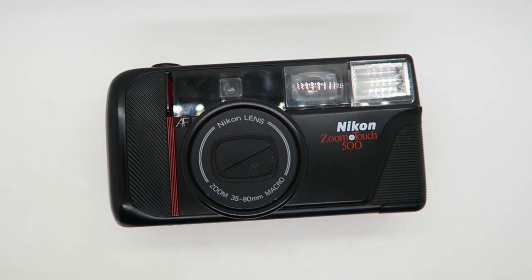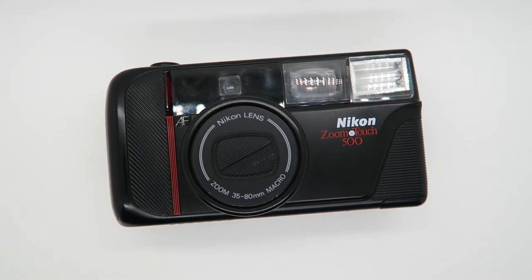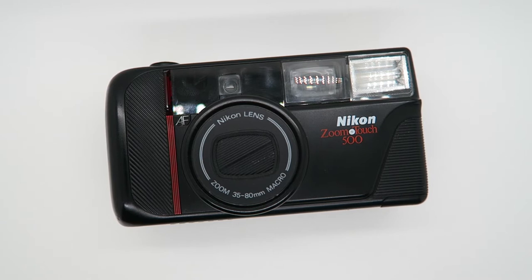Welcome to my quick review of the Nikon ZoomDots 500 35mm point-and-shoot camera.